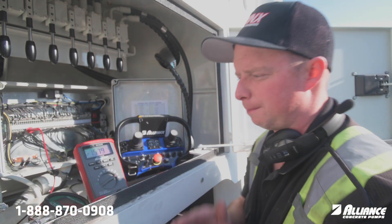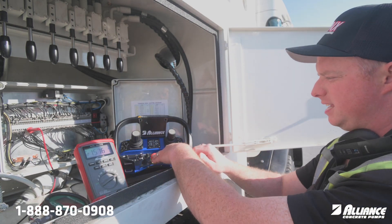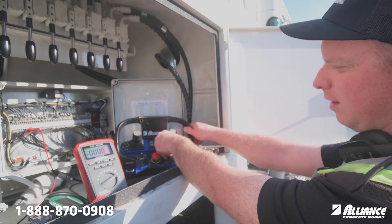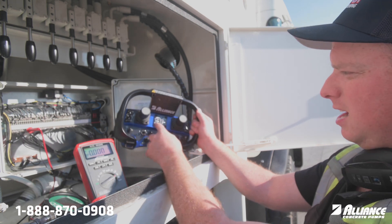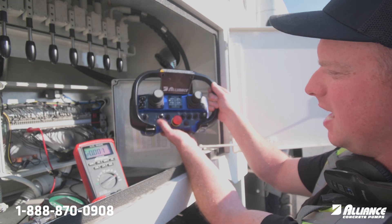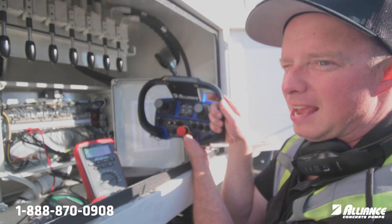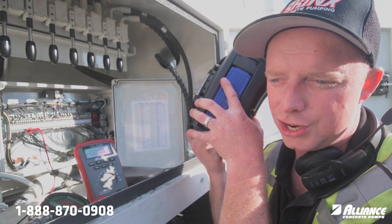If you ever need to do some programming with your volume: E-stop the unit, shut it down, have your volume dial past 10 like so, everything in neutral, E-stop release, push and release the on switch, and then tap the rabbit button until you see that red light blink. Now you know you're in programming mode — it also beeps at you so you can listen.